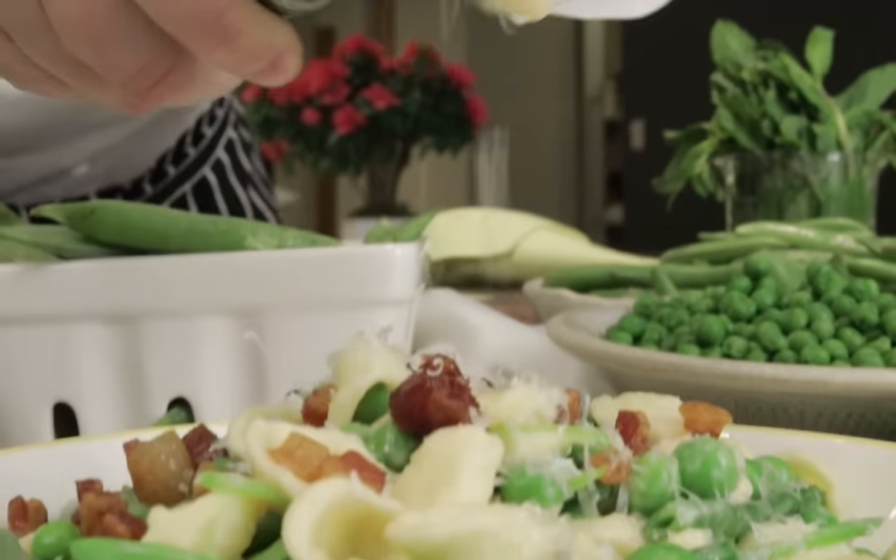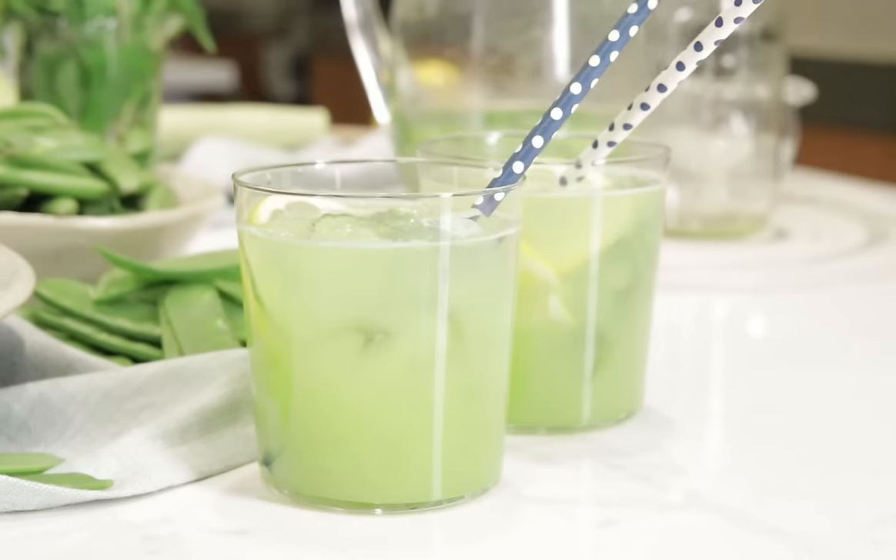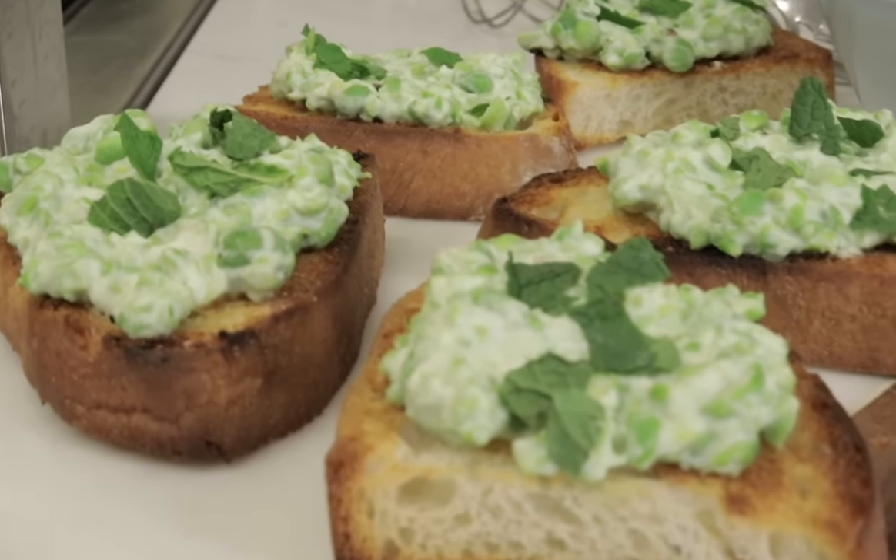Hey YouTubers! It's the first day of spring and I'm going to make a pea-licious pasta, chasing it with a very refreshing cucumber gimlet. It's all here on Monday Bites.